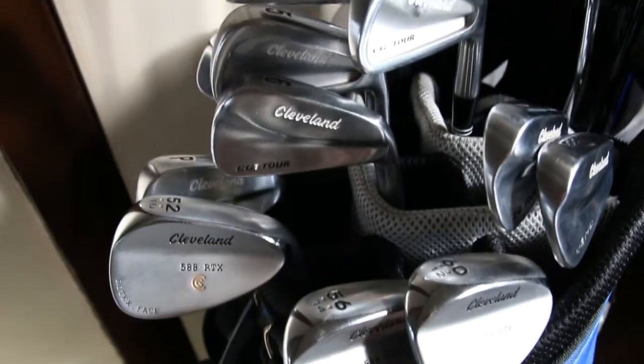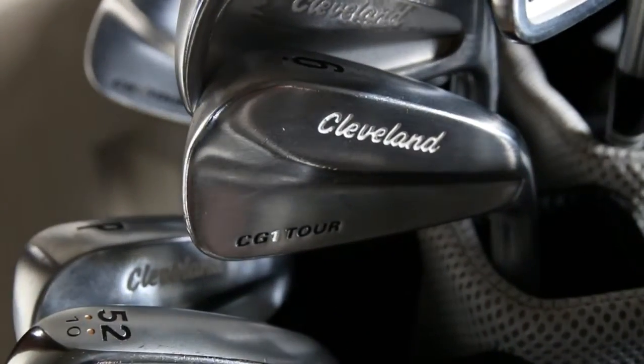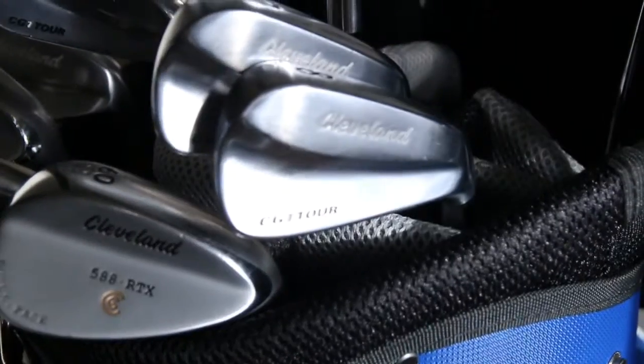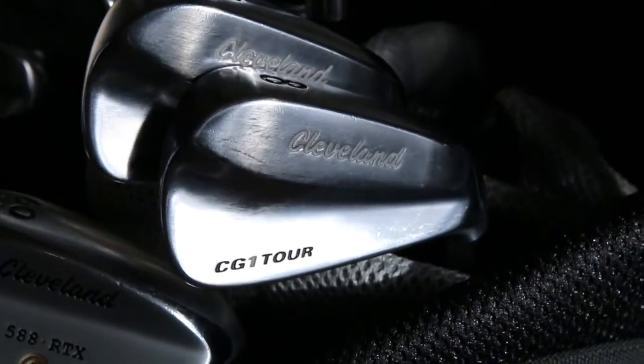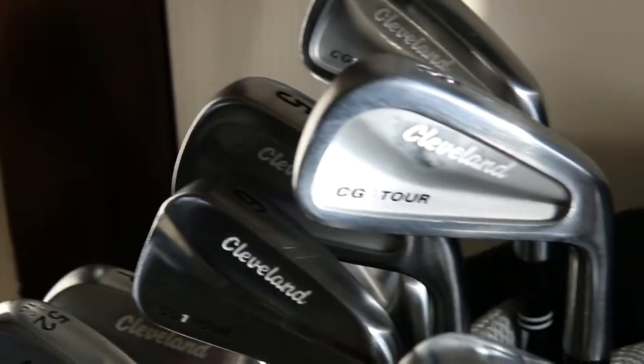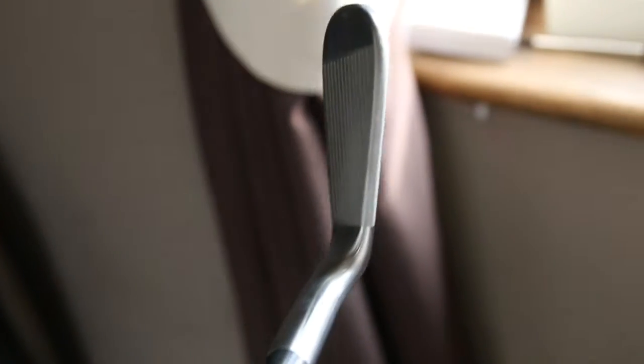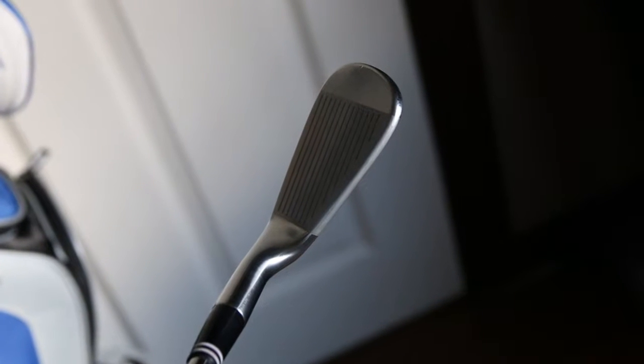On to the irons. My irons again are Cleveland — these are the CG1 Tors. I have from pitching wedge through to 3-iron. The 3-iron is an extra I purchased after I bought the clubs. They're blades up until the 5-iron, and when they go to a 5-iron they become a slight sort of muscle back. I'll just take this 8-iron out now — as you can see, they've had a few rounds out of them. The blade itself is quite narrow, but setting up to that you can't really tell. I'll probably struggle going back to cavities now. So that is the irons.